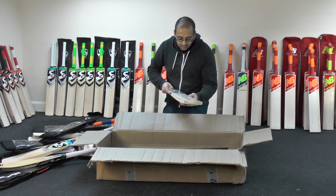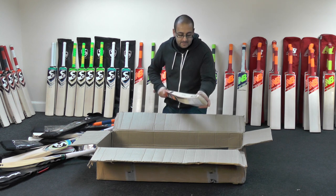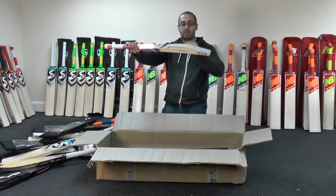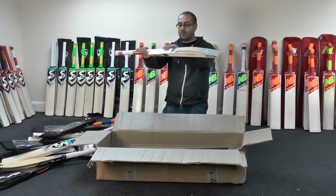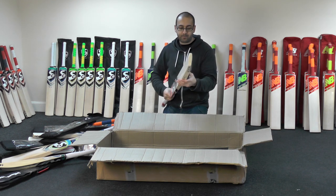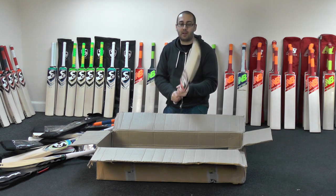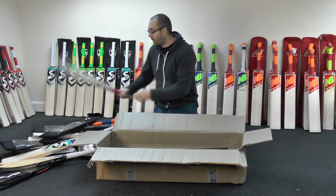We've got this lovely Sunny Tunny — ten grains on this one. Nice shape, mid middle position, spine rounded off into the toe, up into the handle. A little bit of concaving. This one's going to be weighing around about two pound eight, so yeah, it's a nice bat, nice lightweight as well.